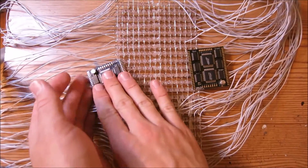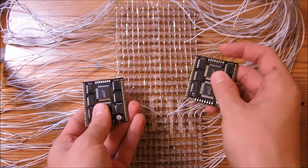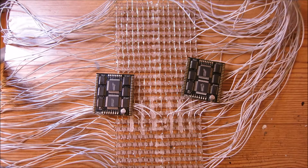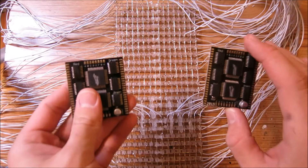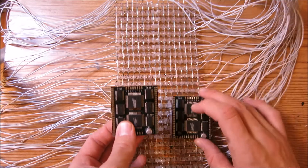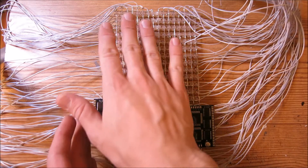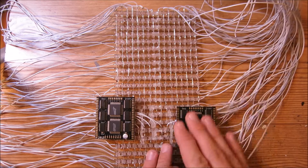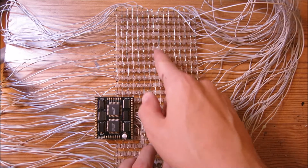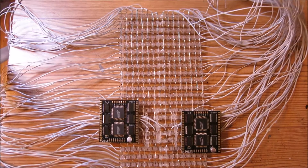There are two driver boards — each one drives half of the display. This board drives this half, and the other board drives the other half. These two are identical, so you could swap them. The connections on one side are duplicated on the other side, so whatever you hook up on one side to the control board is exactly the same as the other.